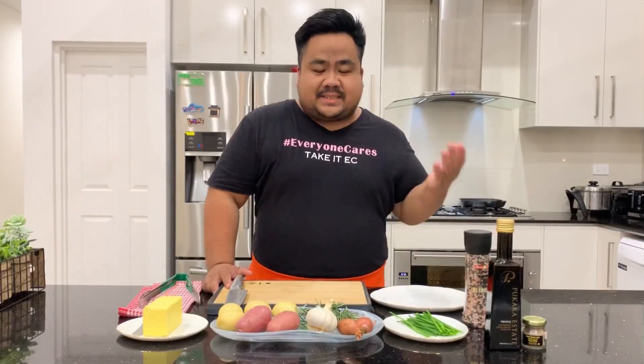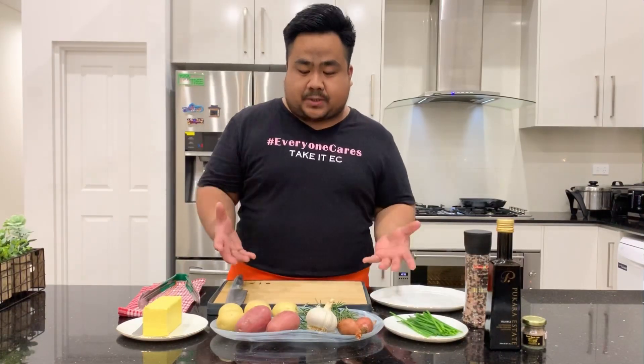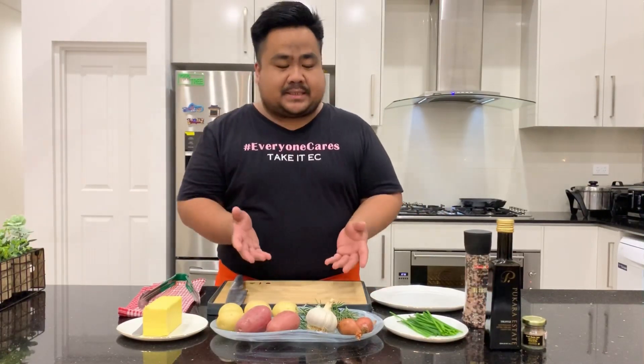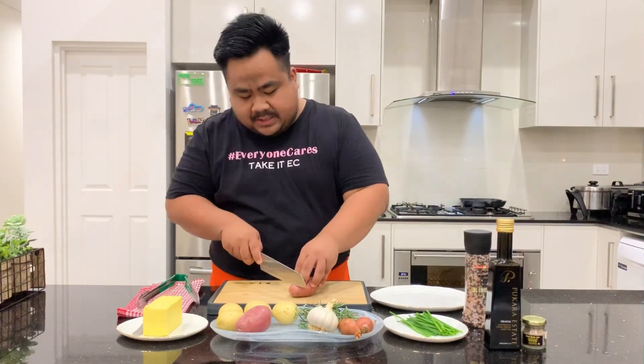While our steak is cooking, I'm gonna prepare potatoes. Steak goes with potatoes, so I'll show you how I like my potatoes — it's just simple pan-roasted potatoes with shallots, chives, and garlic. I don't want to peel the potatoes because for me it gives more flavor, so I just top and tail them.